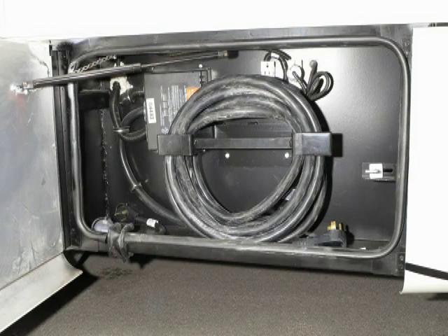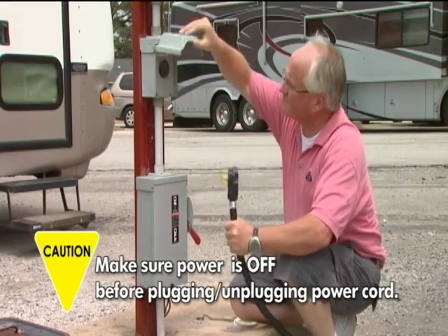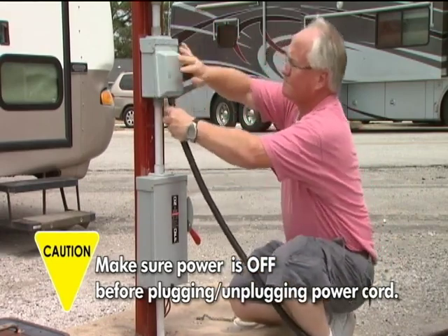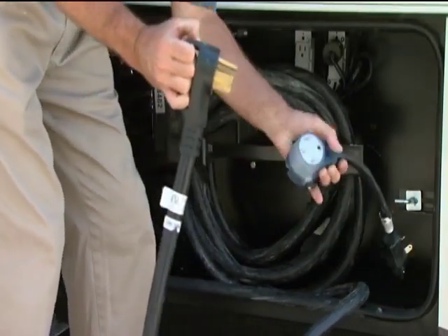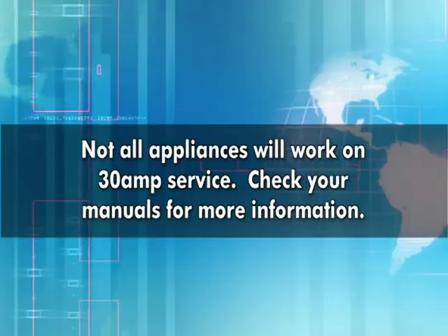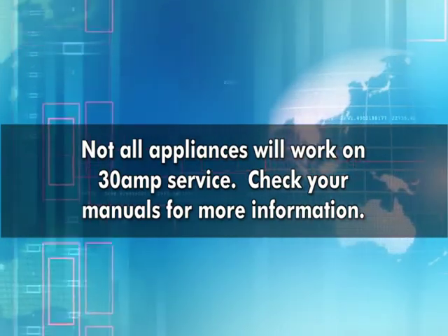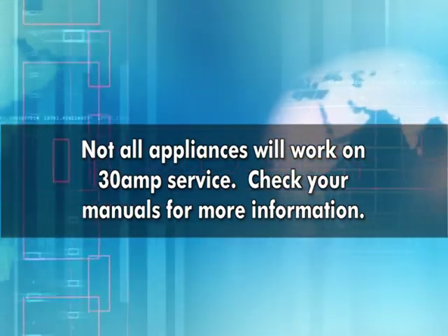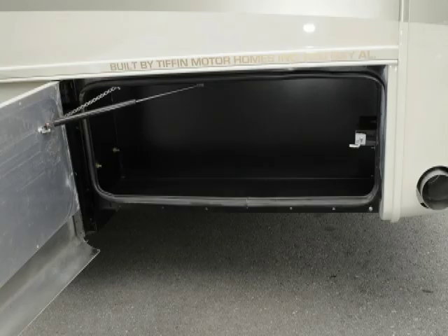Your power cord is found in this compartment. Always make sure the power is off in the main power box before plugging in, and likewise before unplugging the power cord. In the event that you find yourself in a park that only offers 30-amp service, you will find an adapter cord in one of the compartments. Plug the 50-amp into the 30-amp adapter and plug into the 30-amp receptacle. You will not be able to use as many appliances on 30-amp power as with 50 amps — read your manual for more information. Also in this compartment is your electrical transfer box. In this last compartment is more storage.